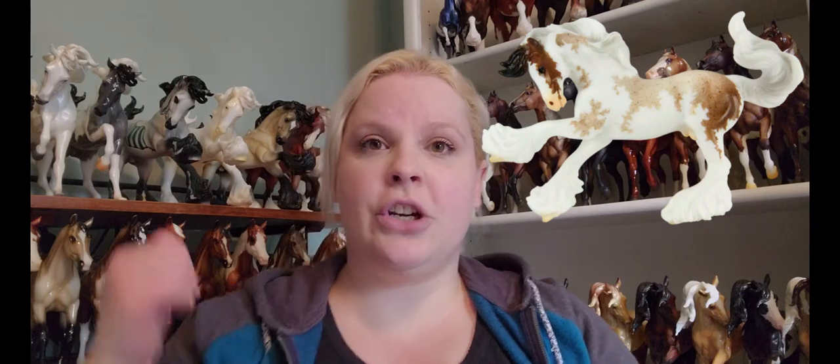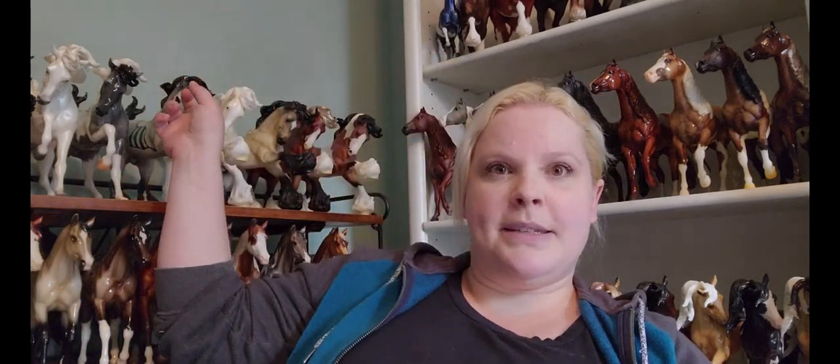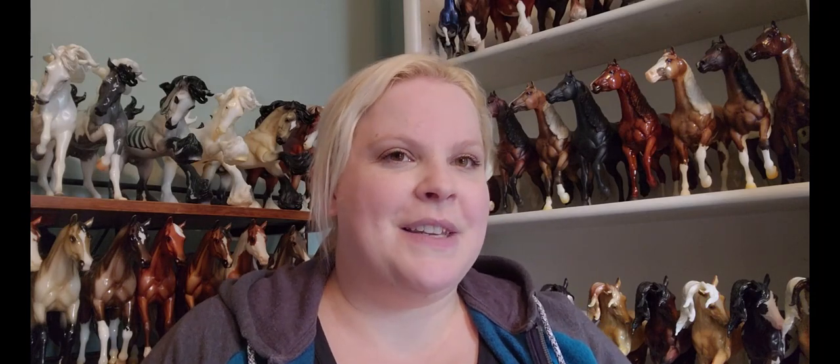The last of the event stablemates is called Whip. Whip is on the miniature Brushy mold — the furry one. He's some kind of roan pinto. It looks to me like maybe a bay roan because I think the little front forelock piece is black. But you could tell me he's a number of different roans and I'd completely believe you. So I'm looking forward to all of those.